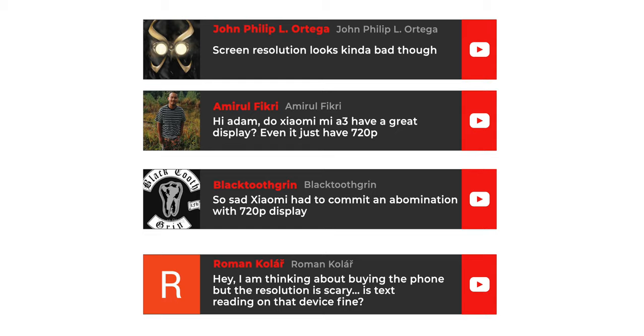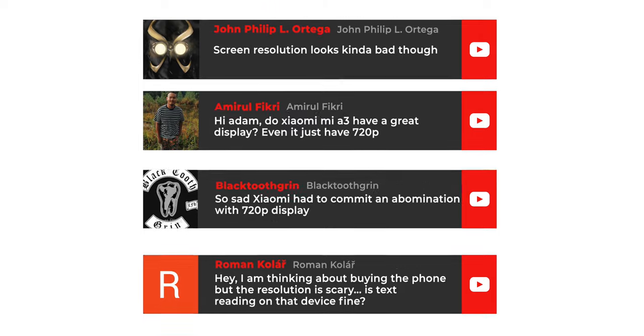So there is your answer to the display questions from John Philip L. Ortega, Amirul Fikri, Black Tooth Green, Roman Kolar, and Shiva Teja Devasani on the comparison with another Super AMOLED display phone.